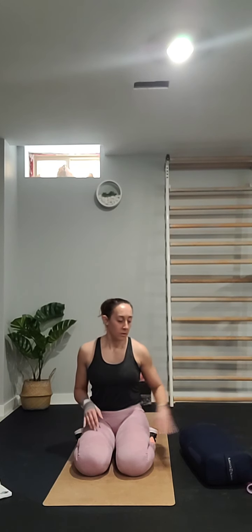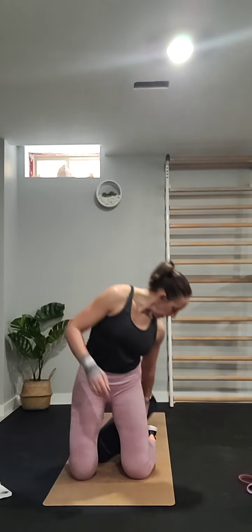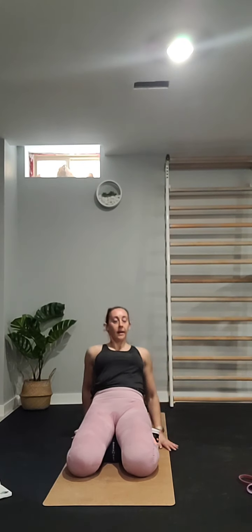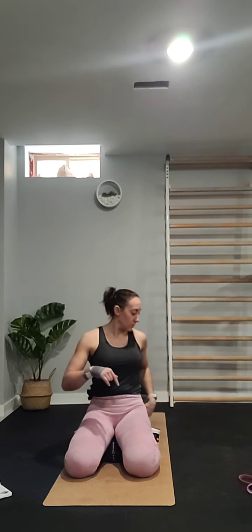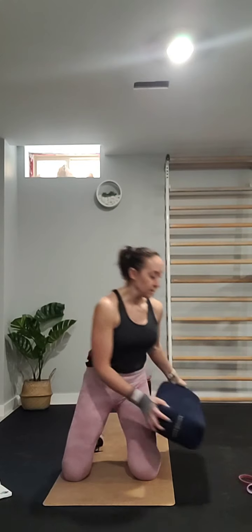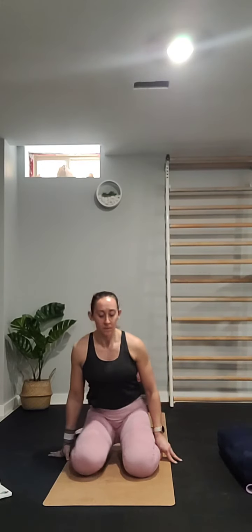If hero pose is hard, you can use bolsters or blocks — put one between your feet and sit onto it, which takes some pressure off the hips and lets you lean back. You can stack cushions as high as you need. This bolster is from Ajna Wellbeing — it's a fantastic bolster, nice and firm, but you can get them anywhere.